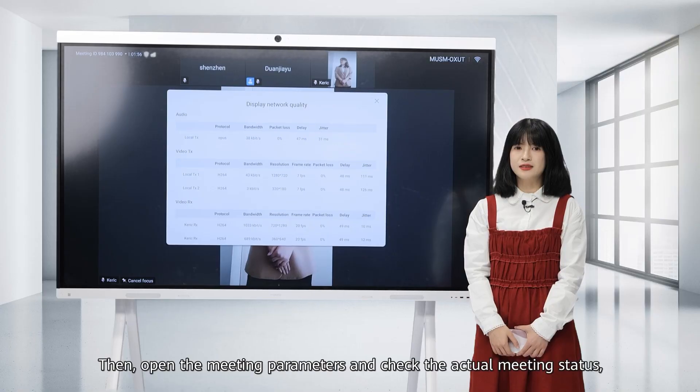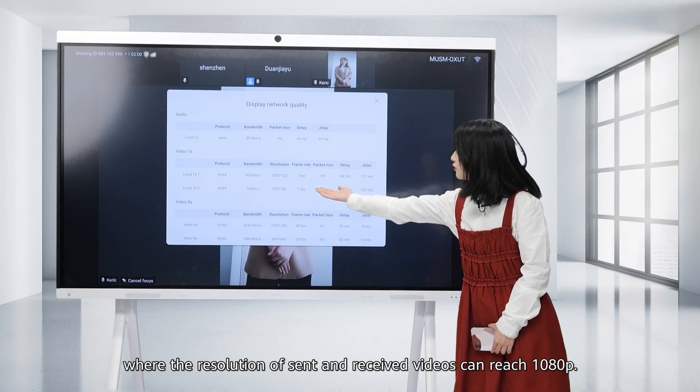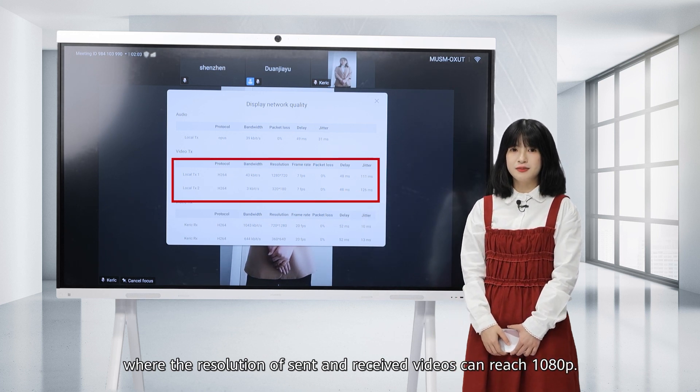Open the meeting parameters and check the actual meeting status, where the resolution of the meeting can reach 1080p.